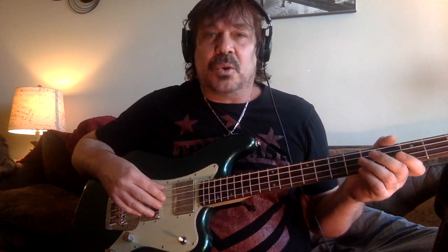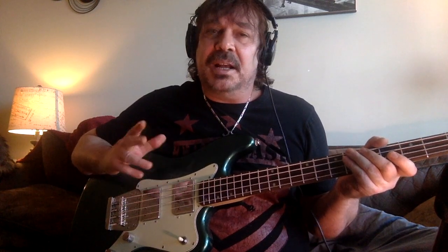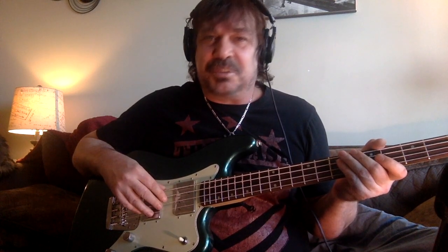Hopefully you learned something from this. Next episode I'm going to do a preamp shootout and also a little surprise review, which I'll be wearing a tux for. Peace out.